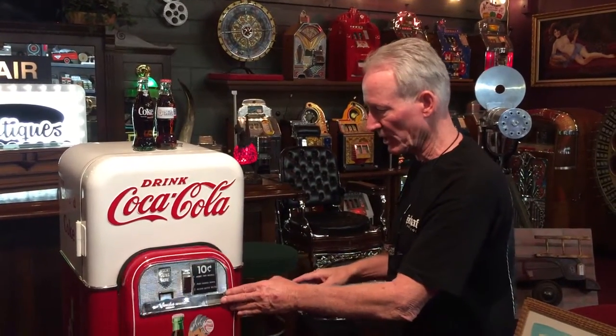Nice clean machine. Obviously it's got all the pretty graphics on it — just a nice clean Vendo 44, priced right. So if you want one, this could be a good one for you. We'll ship it out. If you're here in California, we can help you get it delivered. Thank you so much — get yourself a 44.